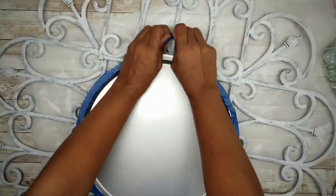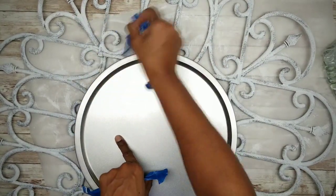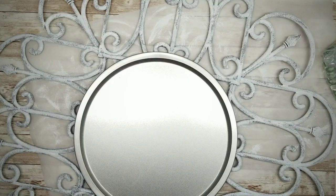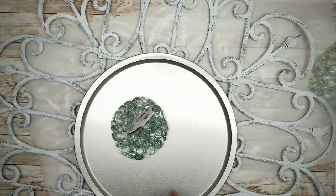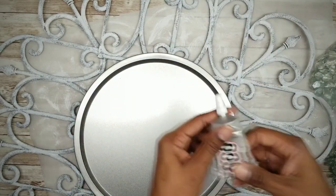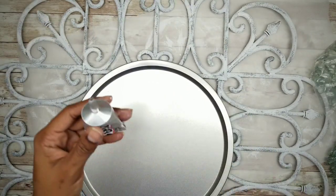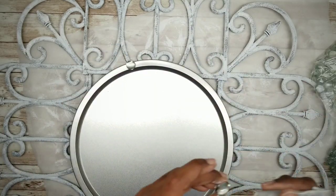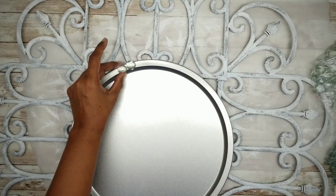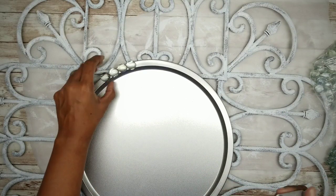The paint dries pretty quickly so we can go ahead and remove the tape. Next, use glass gems around the outermost edge of the pizza pan. Apply a dab of E6000 to each gem and place them all the way around. And the outside round is done.